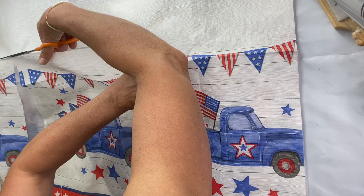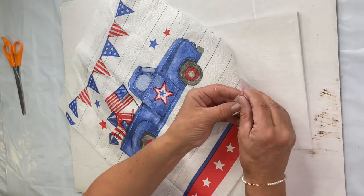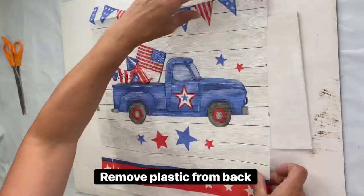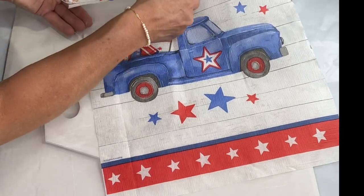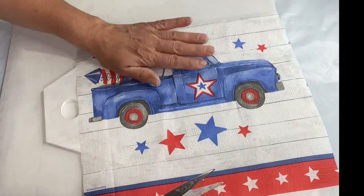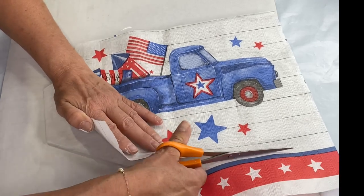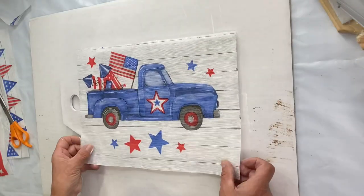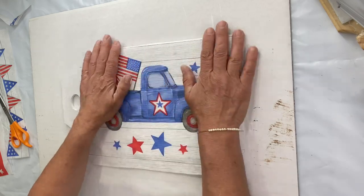I can find them sometimes at Walmart and they're $1.99. I'm cutting out my image — remember this is paper, not plastic, though it does have a layer of plastic underneath. I just love the pickup truck. Also take advantage of the Memorial Day weekend sales because we have 4th of July coming right around the corner. I removed the banner on one side and the set of stars on the other side.